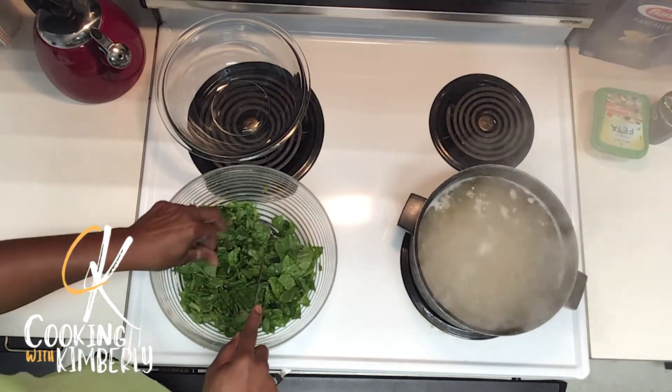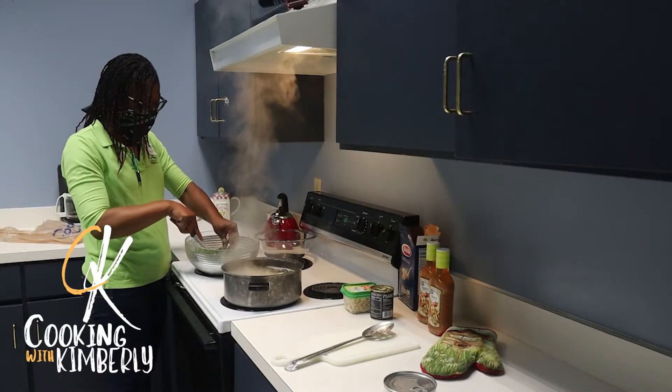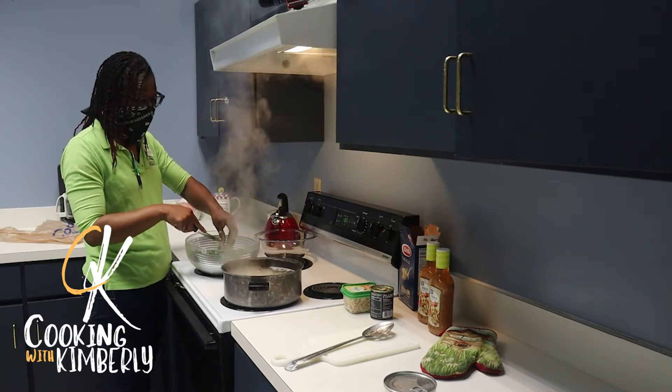It's not so much a recipe where you have to do measurements — you just kind of eyeball it. This might be too much spinach for the dish, but I eat spinach on the side so it doesn't matter to me. I'll put it in a salad.